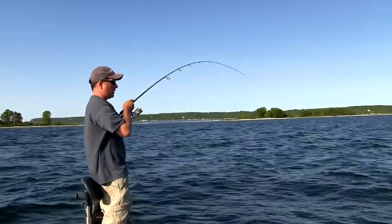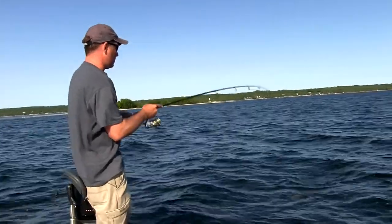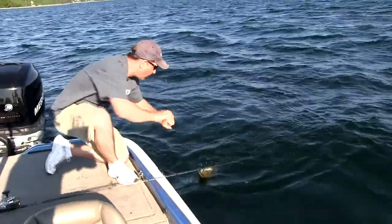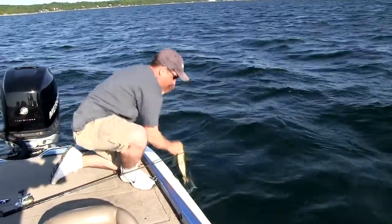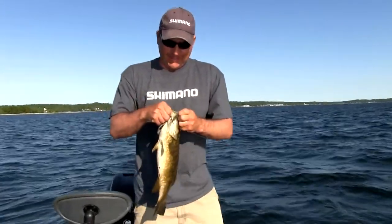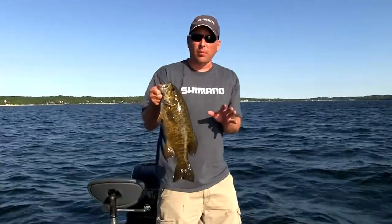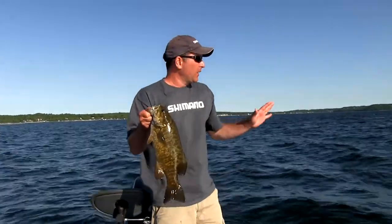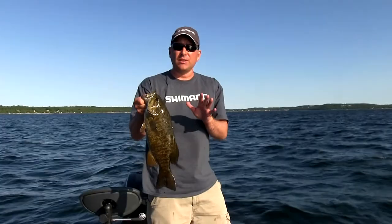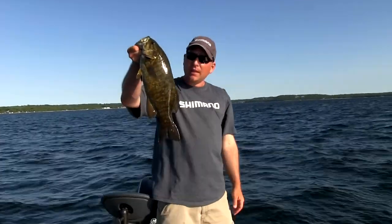There's one — a nice one too. The conditions are deteriorating on us; the wind is really starting to blow now. Anytime you get wind like this, it usually triggers big fish like this to bite. Take advantage of the system we're showing you today — how to use these Senkos. They're underutilized. Most people aren't using them the way they're supposed to be, and a lot of guys just don't think about them for smallmouths. But here's proof right here — they catch big ones.